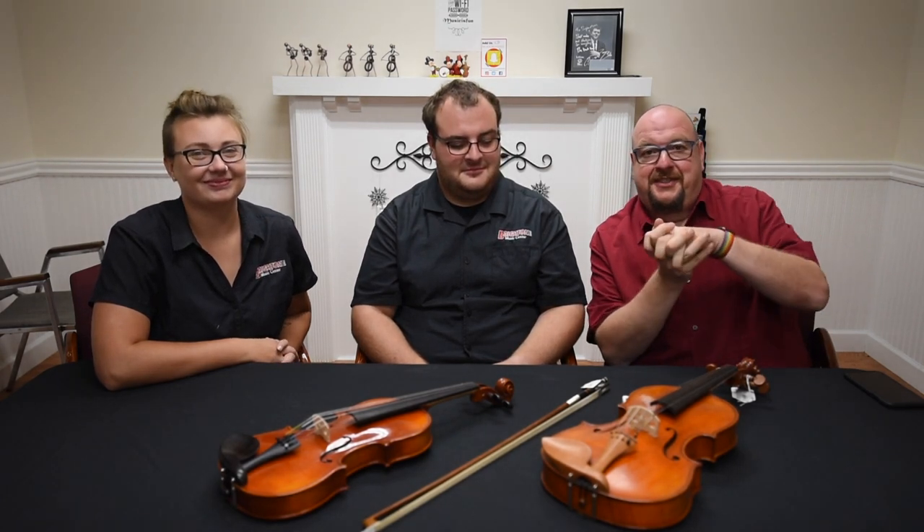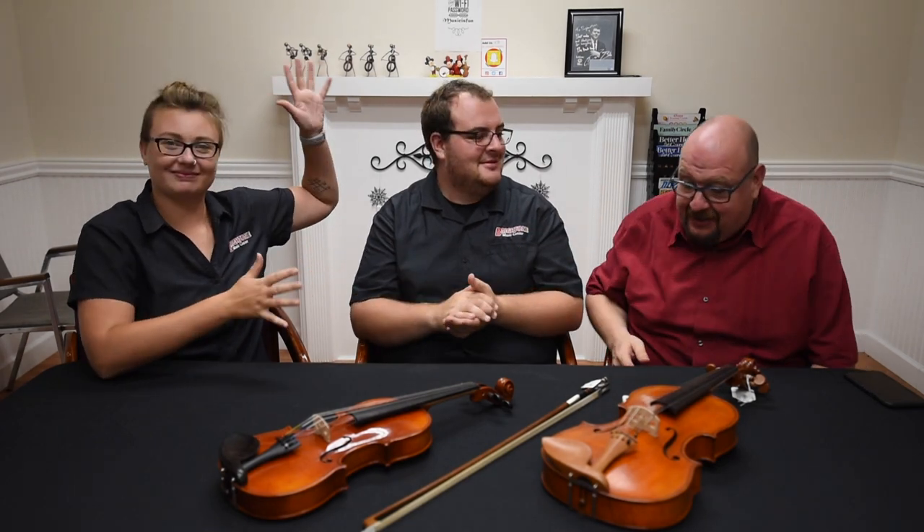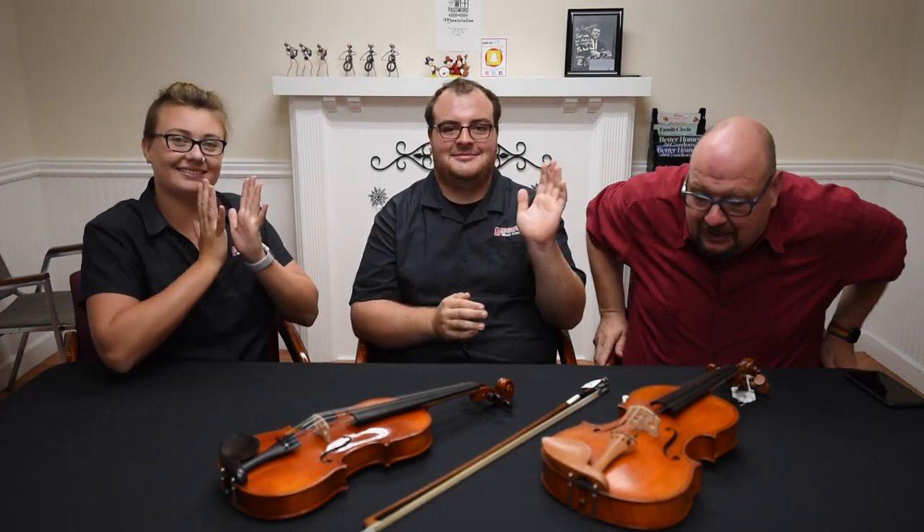So make sure you comment below so we can find a name for this series. Today we are talking about string instruments and we have a special guest — this is Noah. He has been playing cello for 12 years. He doesn't consider himself a string professional, but he knows a little bit about strings.